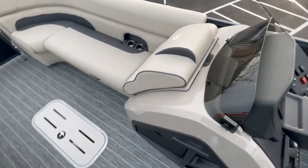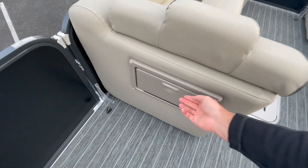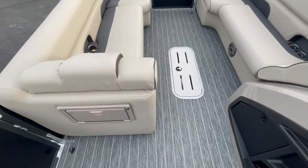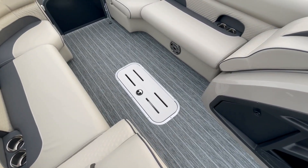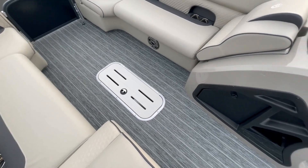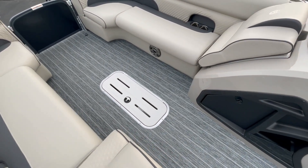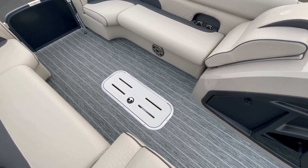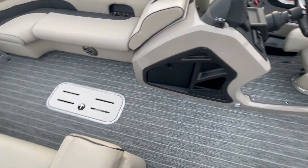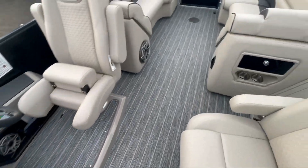We also added a second trash can — standard on this boat is one trash can under the seat, but from experience a second one is very helpful. The cushion pops up and over to access it. Every tri-toon PTX Premier comes standard with the in-floor ski locker, which is seven feet long with a drain in the back that gravity feeds water out without relying on bilge pumps. It has a vented door, which works well since you're usually putting wet items in there. There are also additional storage compartments and cubbies throughout.